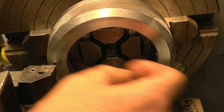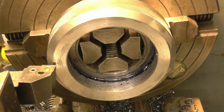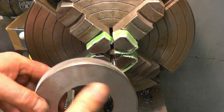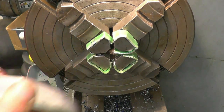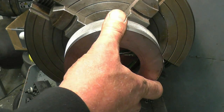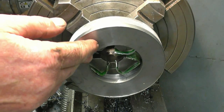I want to leave the nut nice and thick and heavy and chunky like that, put a little radius on that edge there, and then turn it around in the chuck and finish the taper on the other side. To do the last operation — just the taper and a light skim across that face — I need to grip on the inside of the threads, so I've put some nice soft aluminium packing pieces on the jaws just to protect the threads.